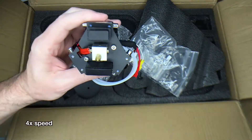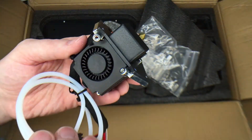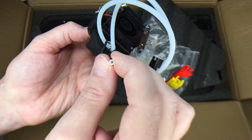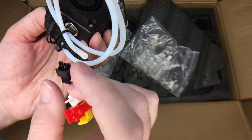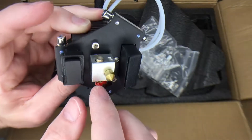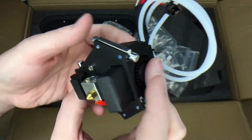This is the print head. It has a little fan on here — I've heard this fan can be kind of loud. There's no screw in this corner; I don't know if it's supposed to have one. This is the tube the filament goes through, and these are the connecting wires for probably heating. I don't know what other things this does, so I guess I'll find out.